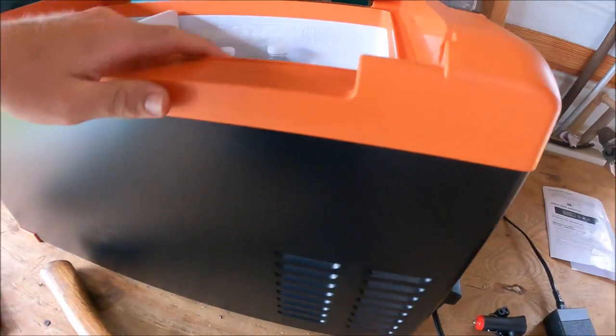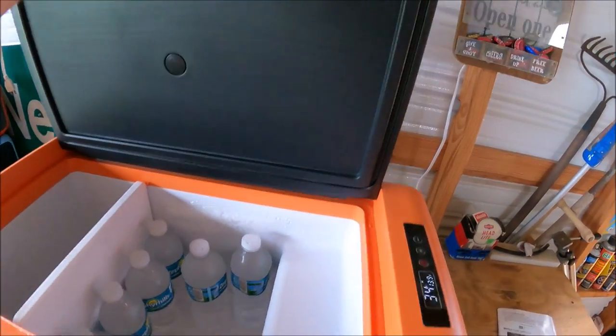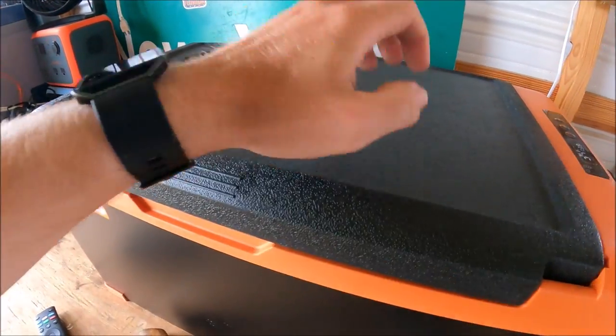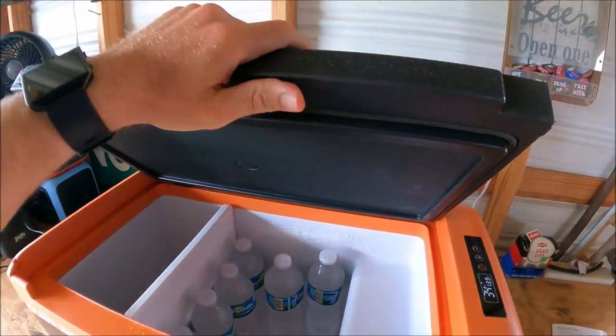The compressor just turned on — I don't know if you guys can hear that. The lid is the only thing I'd worry about. There is a rubber gasket to help keep the coolness in, but the lid itself just doesn't feel like there's any insulation in it.